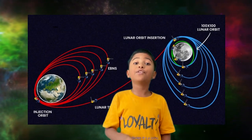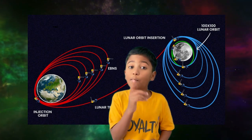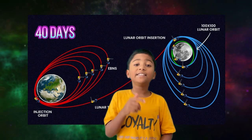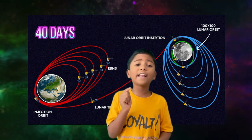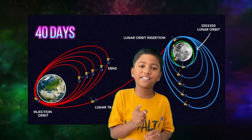Chandrayaan-3 will take 40 days to land on the moon surface. But on the other hand, Apollo 11 only took 4 days to land on the moon surface. The reason is that Chandrayaan-3 followed a gradual trajectory, while Apollo 11 followed a translunar injection trajectory.